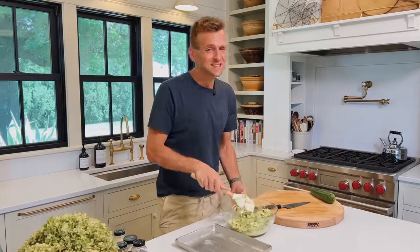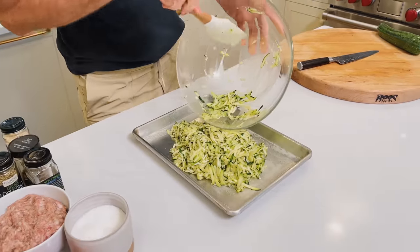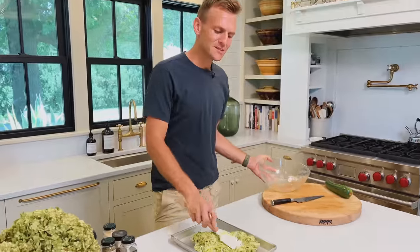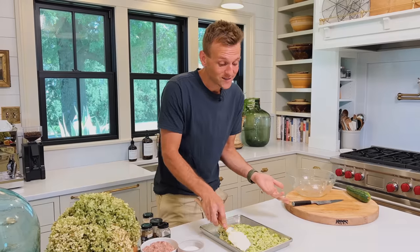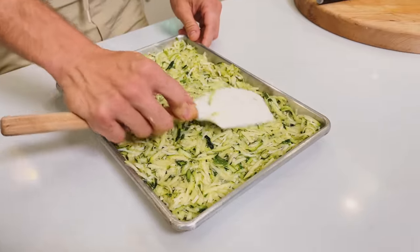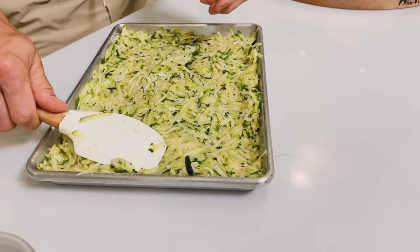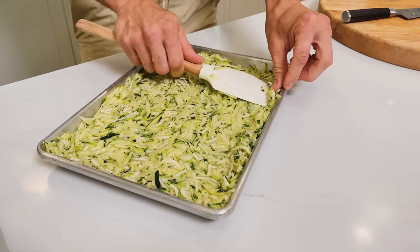Once this is all mixed together — which takes seconds, really — we're just gonna pour it into our pan. This is a quarter sheet pan size; it works in a 9 by 13 too. To me, this pan makes it work pretty much like a pizza. And let's be honest, I'm not trying to masquerade this as a real pizza — purists don't need to freak out. This is a great summer thing to make that has a zucchini-like crust. We're just gonna spread it out somewhat evenly, almost like a crust, and I slightly work it up the sides just a little bit.